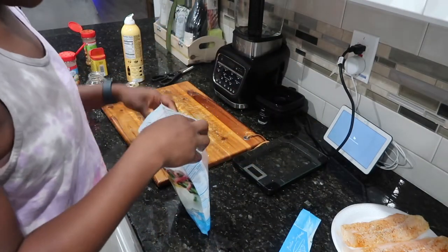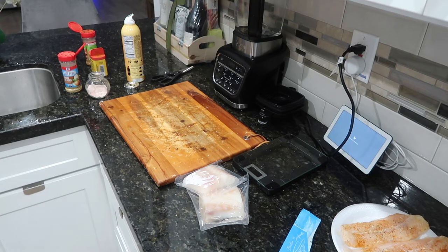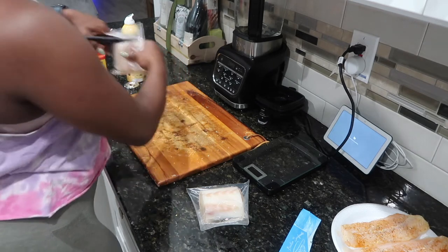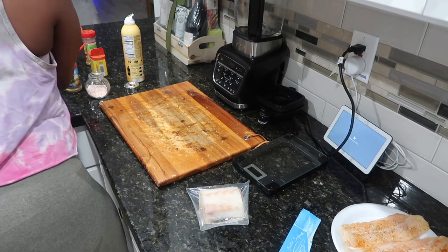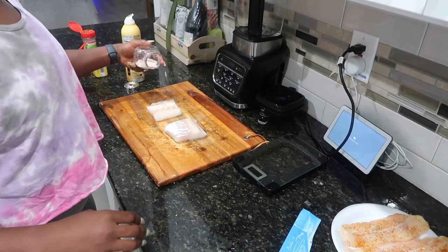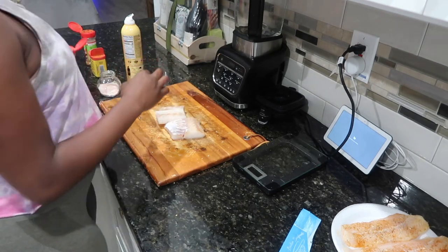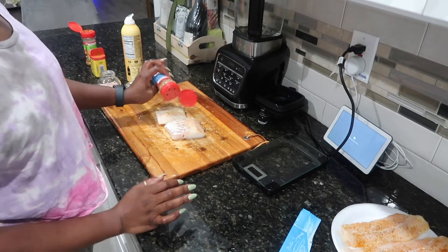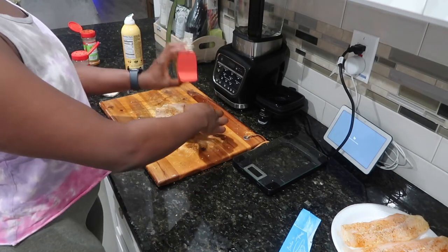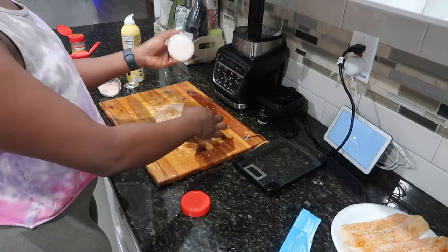Now I'm going to season the Alaskan cod. If you see this bag, do not buy it — this was my first and last time buying it because they literally only put two pieces inside. I could have just bought a fresh filet and gotten my money's worth because I probably paid about the same price. After cooking these, they shrivel up. I would never recommend this Alaskan cod in that bag to anyone. The pieces are so small, it was only one meal's worth of food.